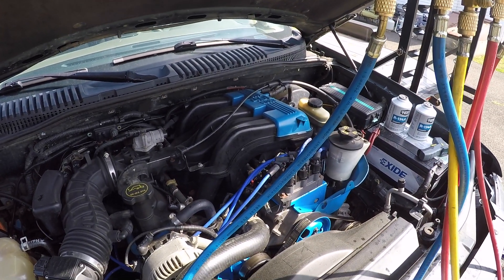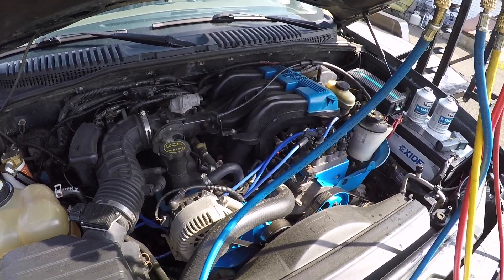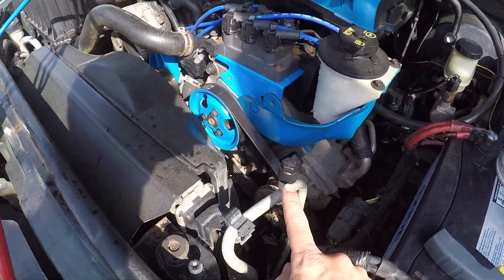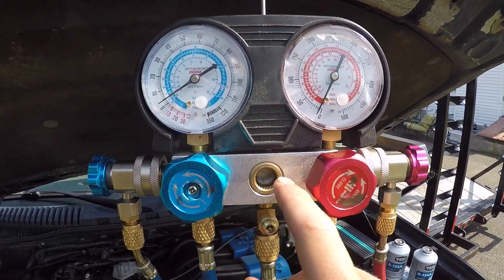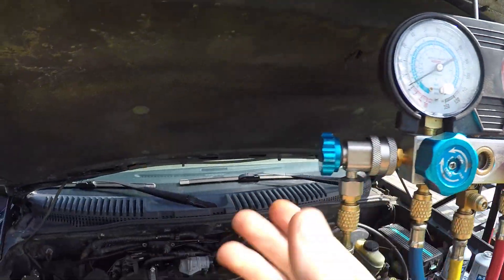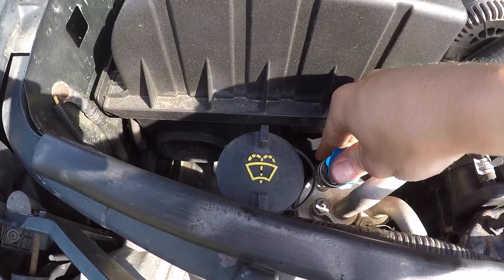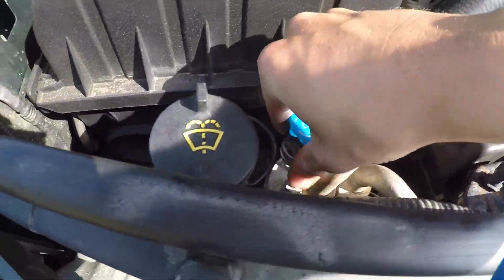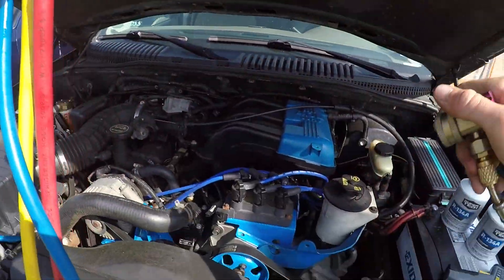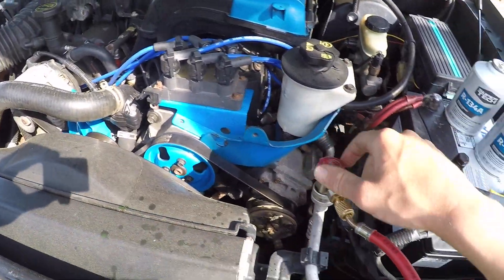The first thing you want to do is locate your high and low side pressure ports. On the Explorer 3rd and 4th generations, your low side is going to be over here and your high side is going to be right here. This is called your manifold. With your knobs all the way in — closed — and your pressure connector backed out all the way, you can take your low side, bring it down here, and connect it. It clips on just like an air compressor. Then take your high side, unclip it, take your cap off, and click it on.